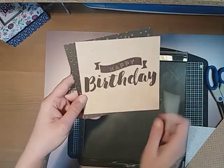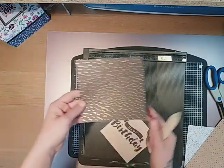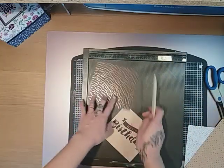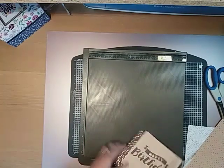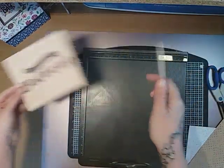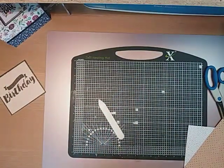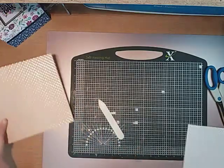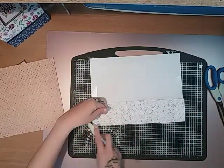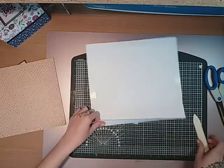I just took a happy birthday sentiment off the pack and that measures five and a quarter by five inches. I've just layered it up with another piece of foiled card off the pack that measures five and a half by five and a quarter, and that'll just layer like that. I've also got some embellishments. Both of these will fold and glue together in exactly the same way.